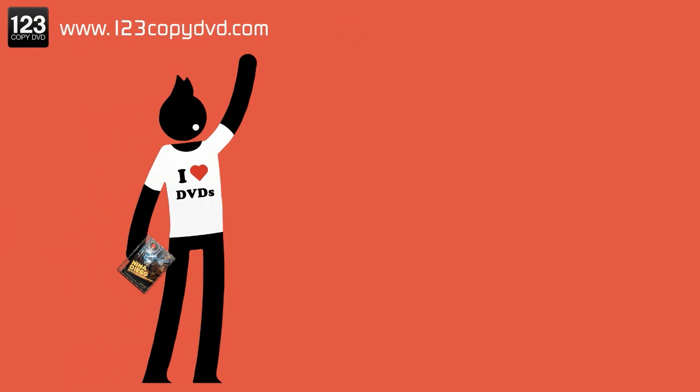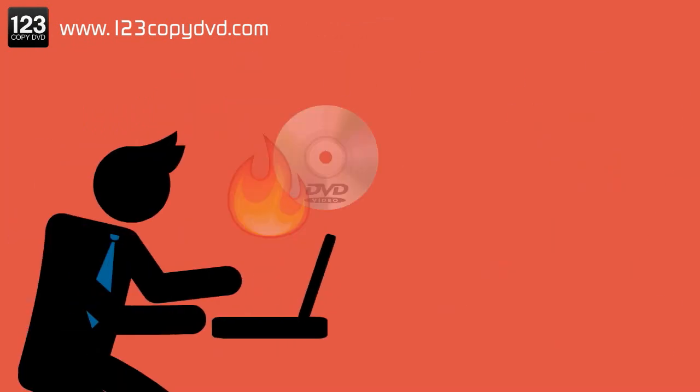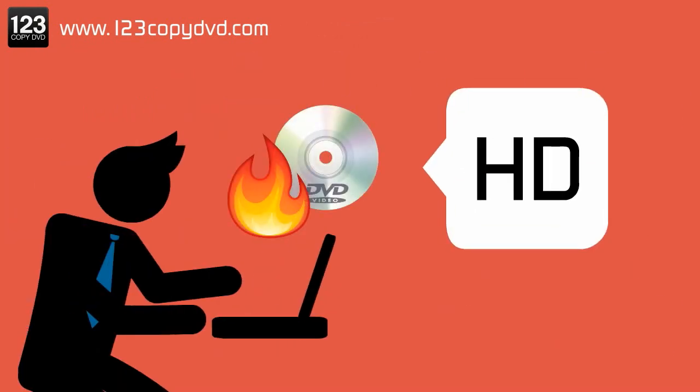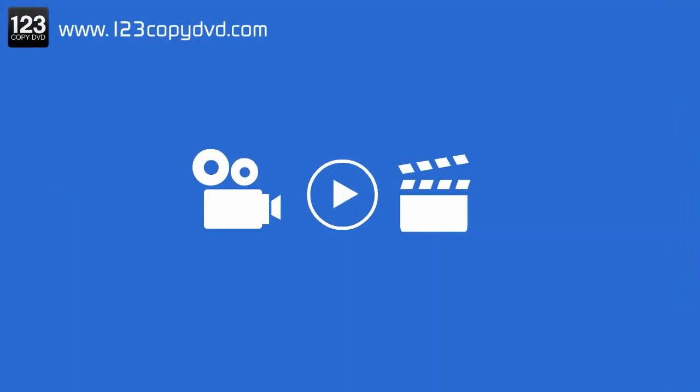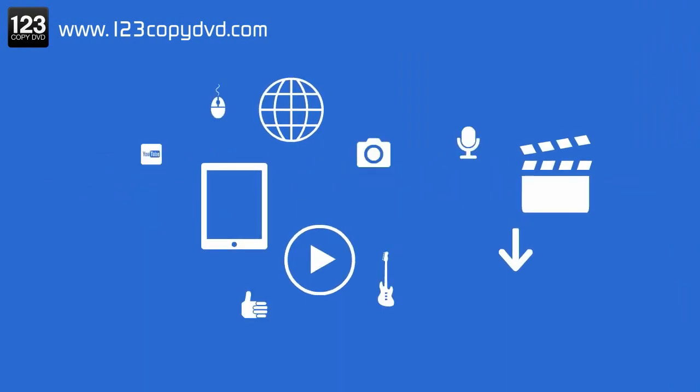And if you still like DVDs, we got you covered. Burn or replicate high-definition one-to-one copies directly onto your hard drive or save it up in the cloud. You'll also get film editing software, a high-definition audio converter, and lots more.